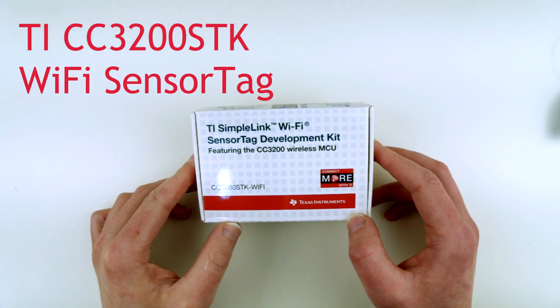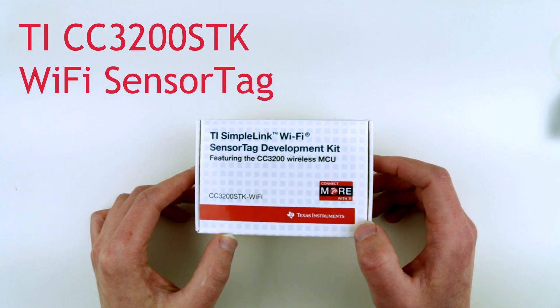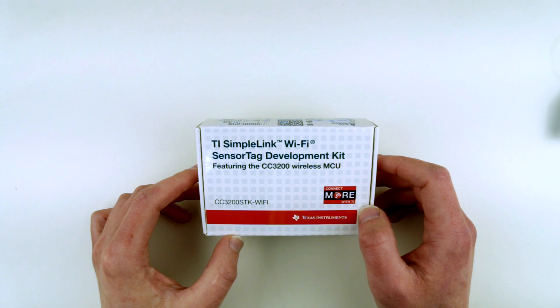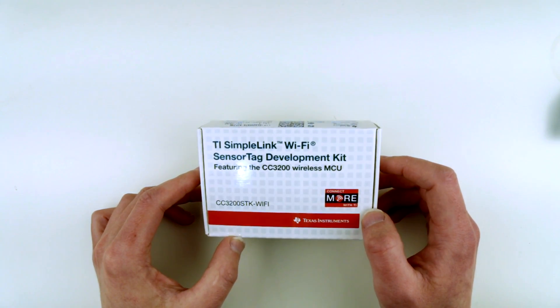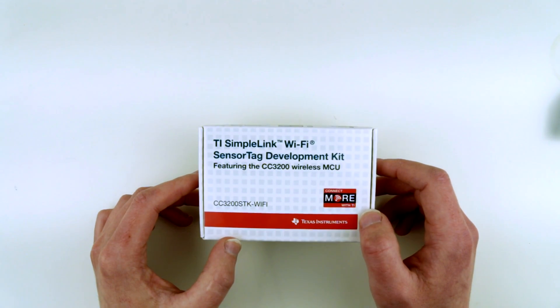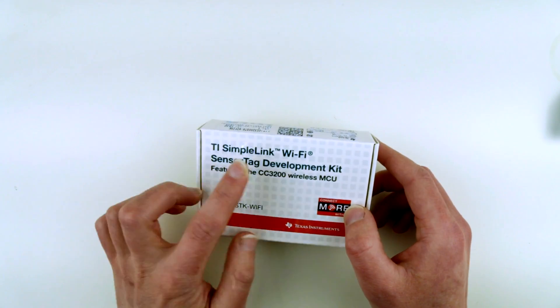Hi guys, there is something new and interesting I want to show you today. I got this probably a few weeks ago from Texas Instruments. This is a wireless MCU CC3200, which is essentially a sensor tag development kit like I showed you some time ago, but this time it's Wi-Fi supported.